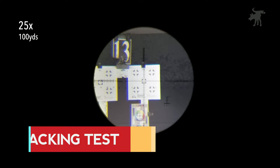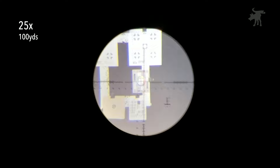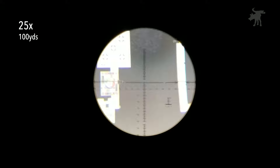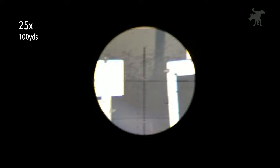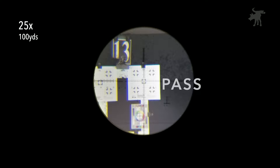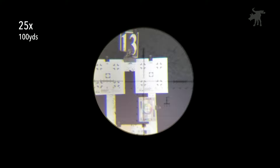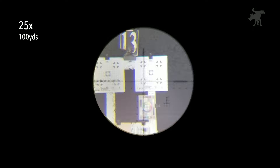We're going to do a box test and see if this will return back to its original starting point after rotating it a full rotation on the turret. We're going to go up a full rotation, then go on the windage a full rotation, then bring that back on the elevation, and back on the windage to zero. And we're back — it passed the box test. We're going to see if it tracks. We're going to move this down 16, which is four clicks, and then move that over to four clicks. That totally seems to track.